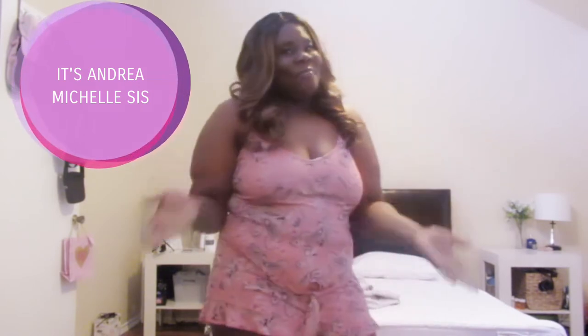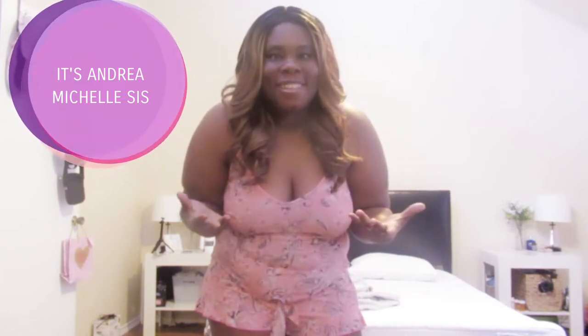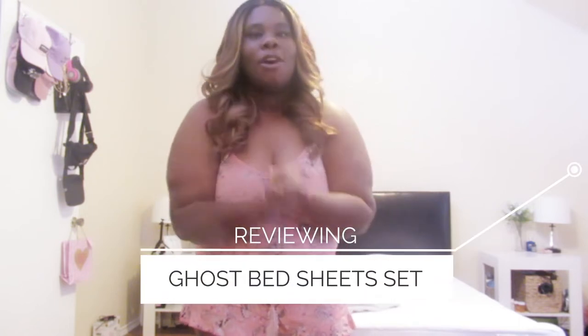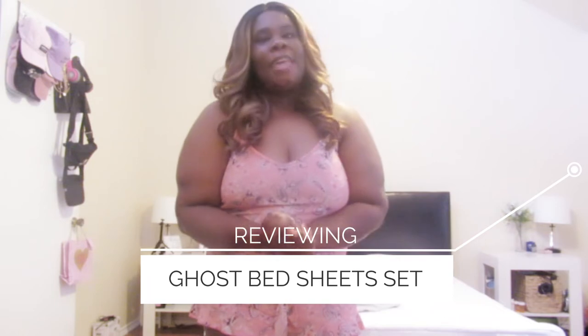Hi guys and welcome back! It's Andrea Michelle. So today we are doing a huge review on some GhostBed sheets. There are no sheets on the bed right now, but I am so excited. I am very thankful and blessed that GhostBed reached out to me to do a review on their bed sheets, and I cannot wait to dive in and make my bed.